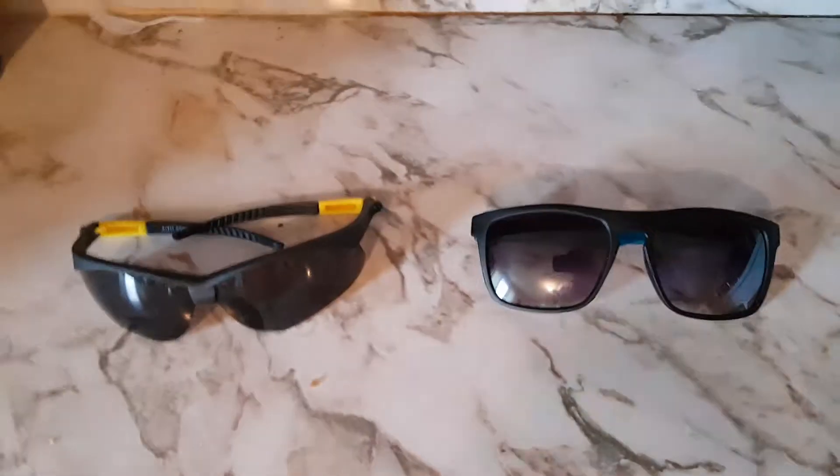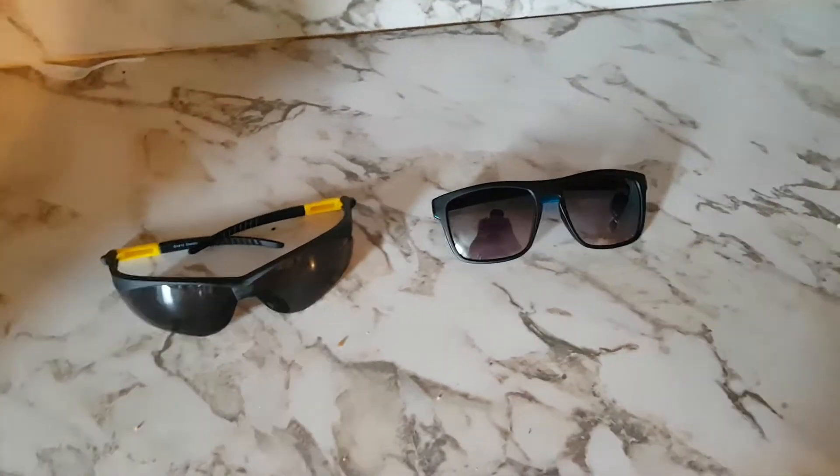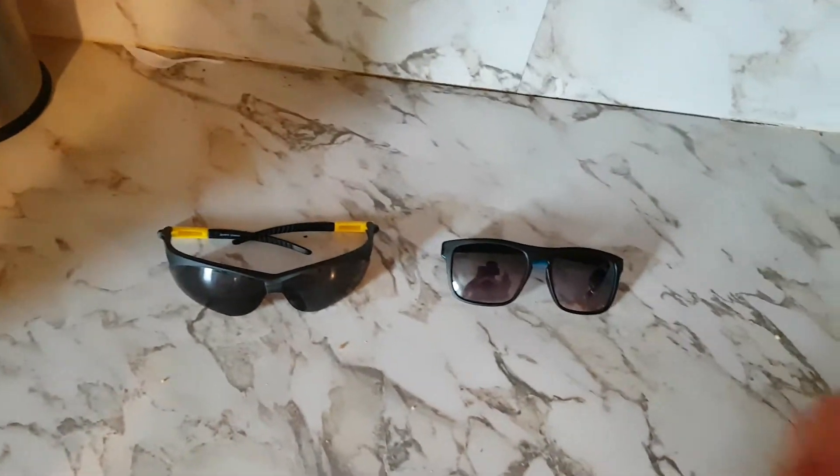But other than that, let's move on to the sauce. This video — please enjoy. Right here, we are doing a shade showdown.